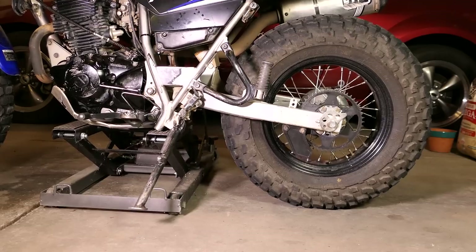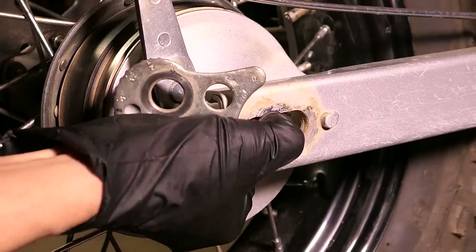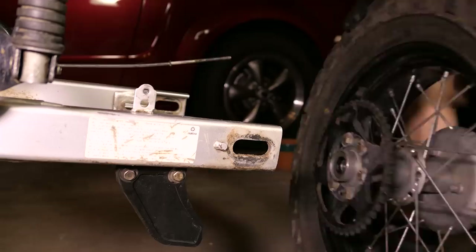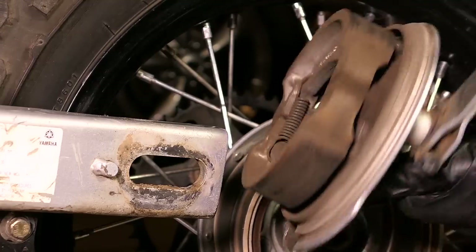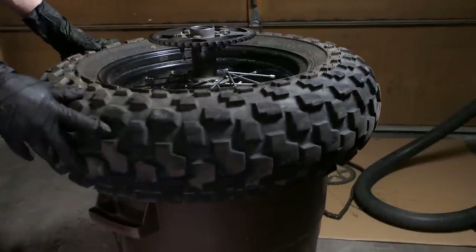Then I'll use my bike lift to get the rear wheel off the ground. I'll remove the nut, a washer, and the snail adjuster, then slide the axle bolt all the way out along with the other snail adjuster. Next, I'll remove the spacer and the brake shoe assembly. This is also a great time to inspect the brake shoes for wear or any damage. I'll just set the tire on top of a trash can with the sprocket facing up so it's easier to work on.